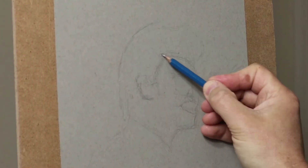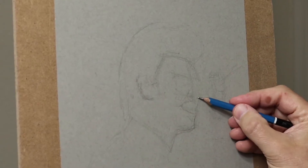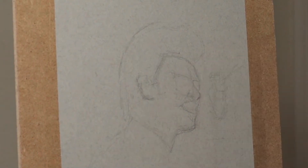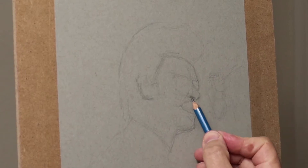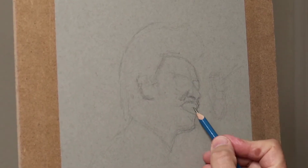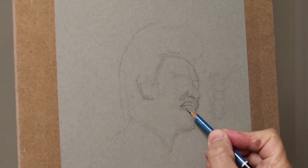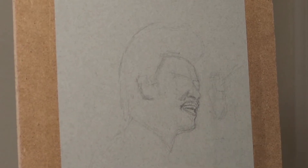It's basically just observation and all I'm doing is measuring the width against the height in comparison. You're starting with big shapes, measuring the bottom of the chin to the top of the forehead, and seeing how that compares with the side of the face and the ear — just comparing one measurement with the other.